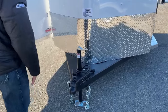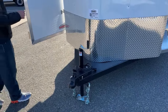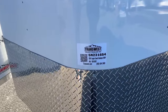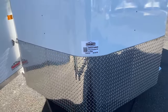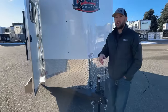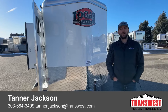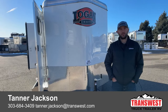We also have a breakaway cable and our seven-pin connector. Again, this is a 2024 Logan Coach Bullseye two-horse bumper pull. Stock number for this unit is 5N231654. If you have questions about this trailer or other 2024 Logan models — whether it's their Bullseye models, gooseneck models, or what has changed between them — feel free to give us a call. My name is Tanner here at TransWest Truck Trailer RV in Frederick. Phone number is 303-684-3409. Thanks for tuning in.